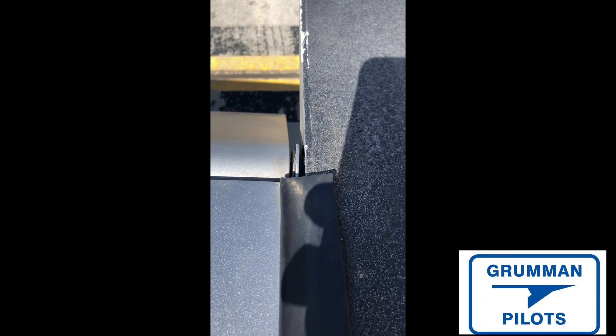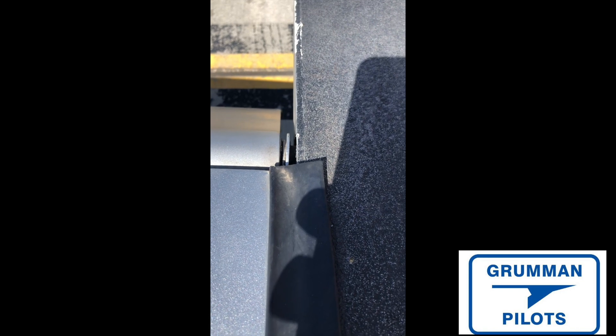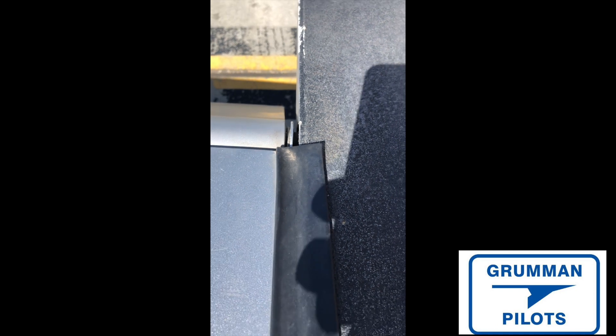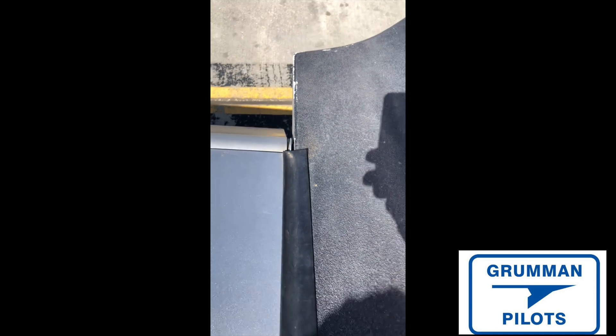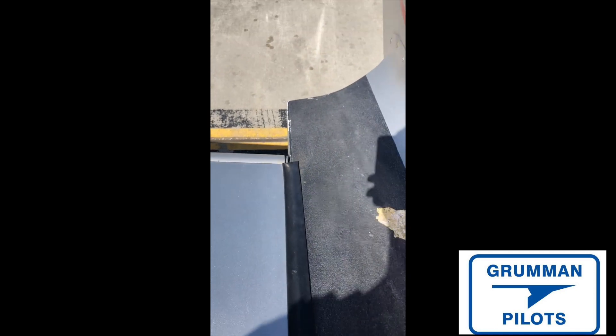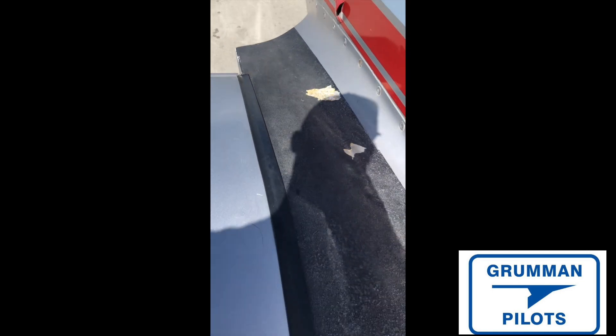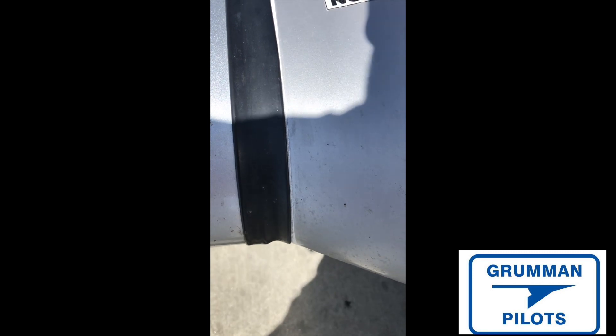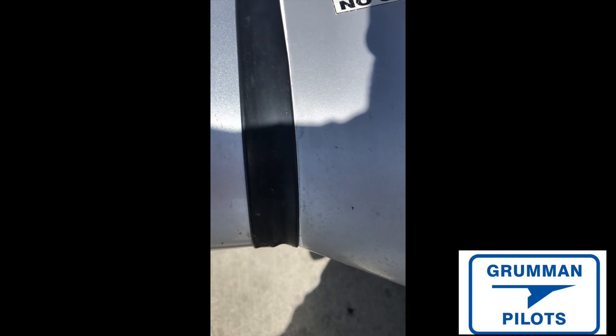Good morning ladies and gentlemen, welcome to Grumman Pilots YouTube channel. Today we're going to be looking at a motion you never want to see on your airplane. Notice how the ring wing can move forward and aft, creating a little bit more of a gap between it — the wing root front and back. Some wings will also do that up and down, and since it can circle, it can be any diagonal pair. But in this case, it's definitely calling out for a shim — that's what that looks like.